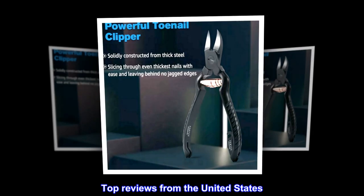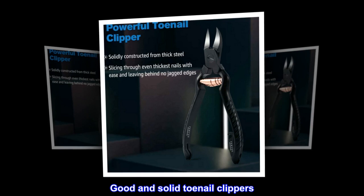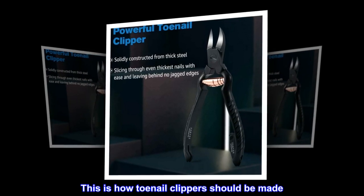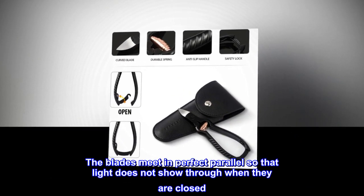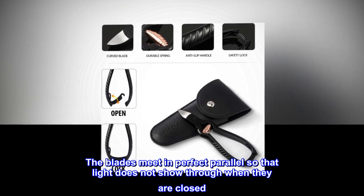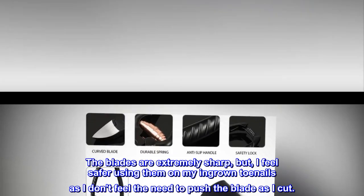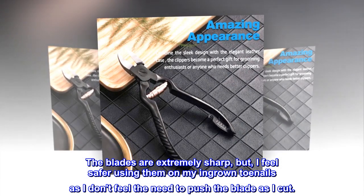Top reviews from the United States. Good and solid toenail clippers — updated. This is how toenail clippers should be made. The blades meet in perfect parallel so that light does not show through when they are closed. The blades are extremely sharp, but I feel safer using them on my ingrown toenails as I don't feel the need to push the blade as I cut.